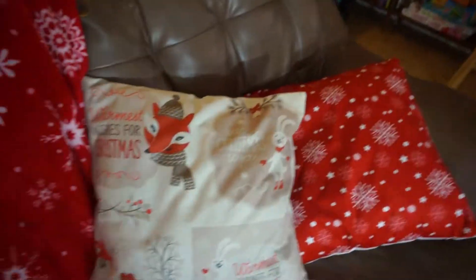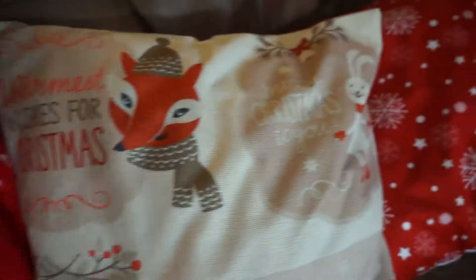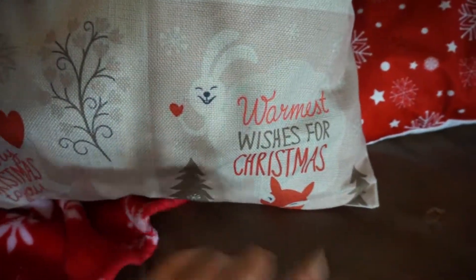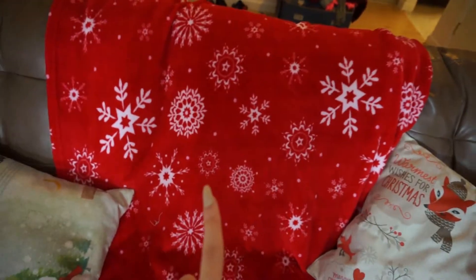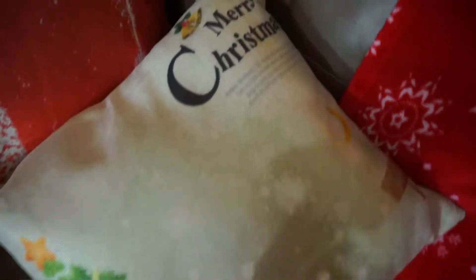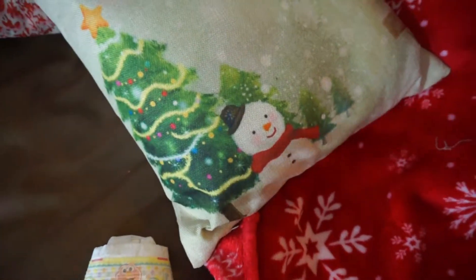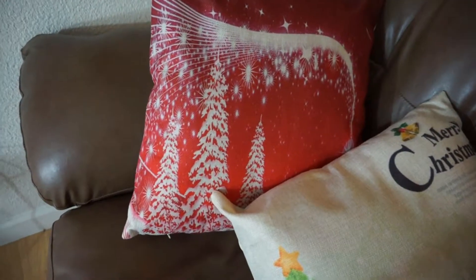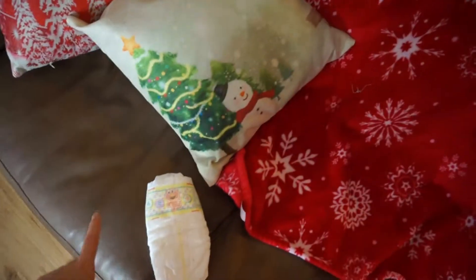Here is our second couch — two more pillows from the set. This one with the fox and the bunnies and the birds is my favorite; it says 'Warmest Wishes for Christmas' and 'Merry Christmas to You,' which I think is so cute. Then we have a snowflake pillow, another blanket from Aeropostale that my sister got us, a little snowman pillow with writing that's so light you can't read it, and another red pillow. I also like how diverse all the pillows in the set look. And we have a diaper on the couch — because why not.